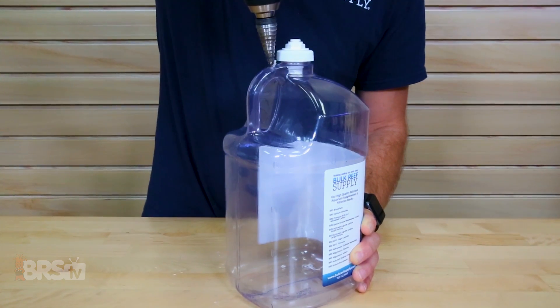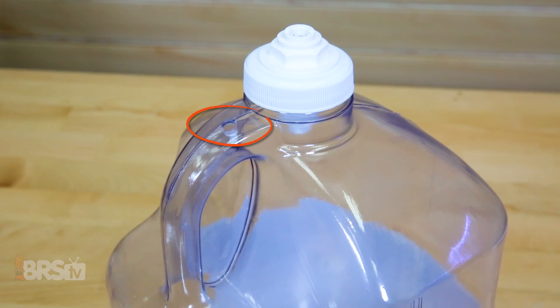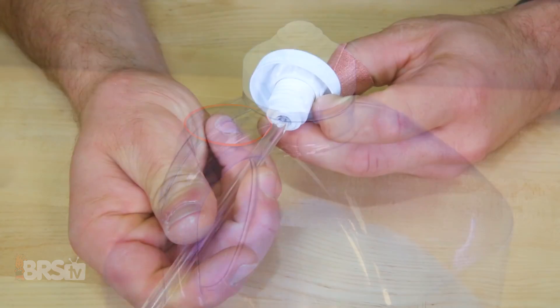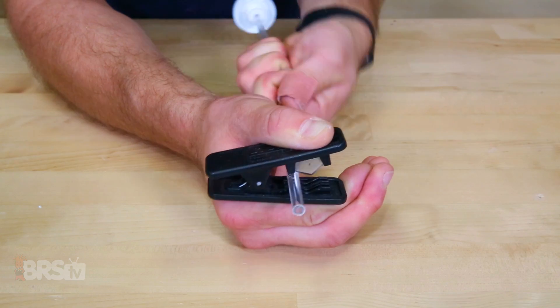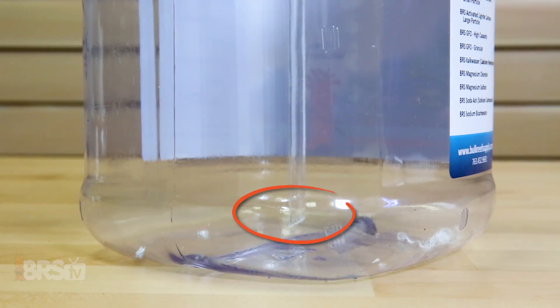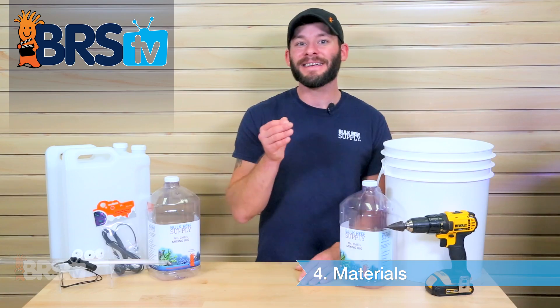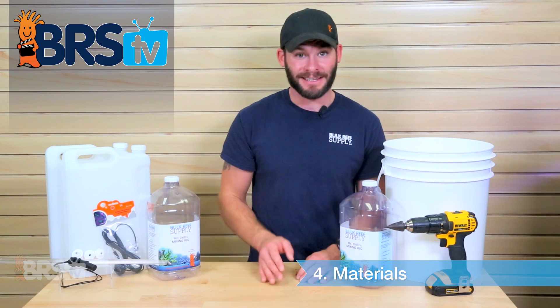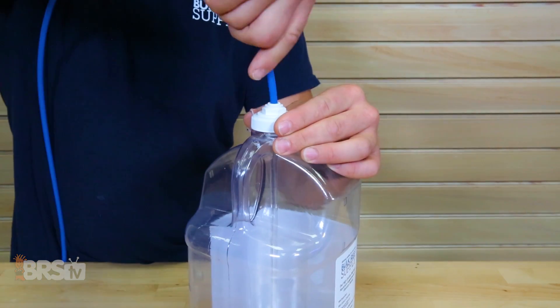Once the bulkhead is installed, find a place in the upper part of the container to drill another small vent hole to allow air to draw in when the dosing pump pulls liquid out, which will equalize the pressure inside. Now you can insert the clear acrylic tubing into the bottom of the bulkhead and cut it as necessary to fit your specific container height. It's a good idea to leave about a quarter of an inch between the bottom and the tubing in case something gets into your container that could clog the lines. With that done, screw on the cap and install your quarter-inch dosing line and you're done.